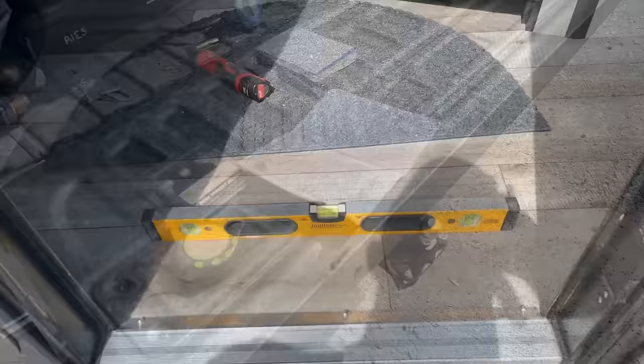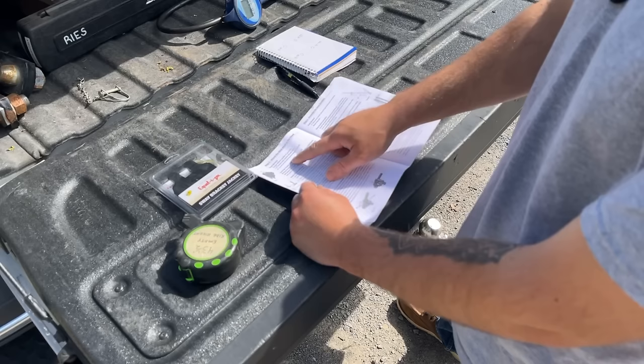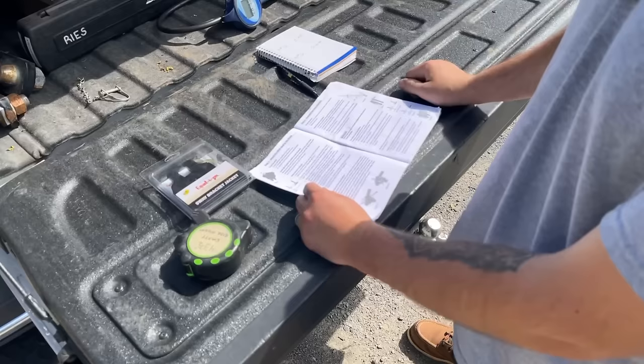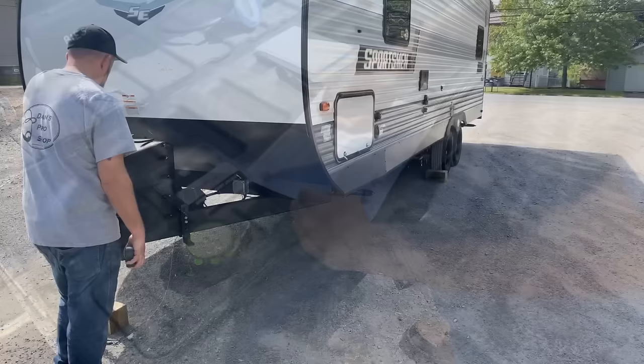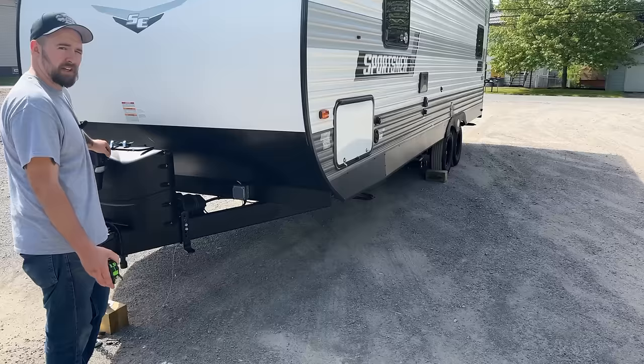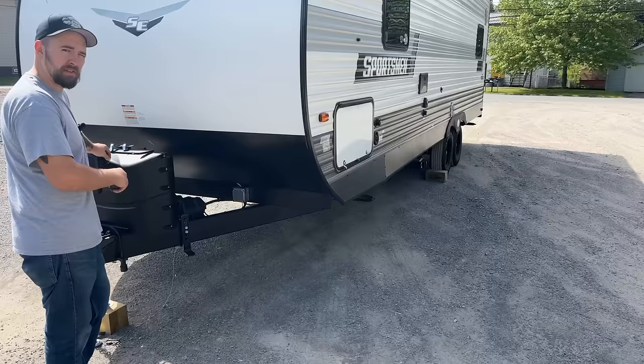Upon further investigation in the book, it says to level the trailer but in quotations it says 'level to the ground' — meaning we can't go off true level. It wants the frame of the trailer to be level with the ground you're sitting on. We're about four inches off from that, so we need to bring the front back down. The more I thought about it, it actually makes sense — you're never going to be on perfectly level ground, so this is set up for real-world applications.